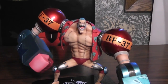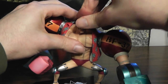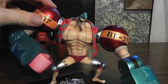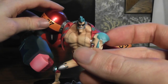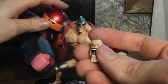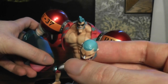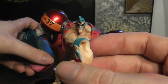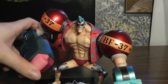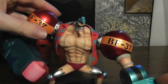He also comes with a head with his regular hair, which is pretty awesome. Although I do just kind of prefer to have him with this head, just because it's kind of what I associate with this version of Frankie at this point. I've kind of grown fond of this hairstyle. I didn't really like it at first — like, what did you do to his hair? But now it's kind of grown on me.